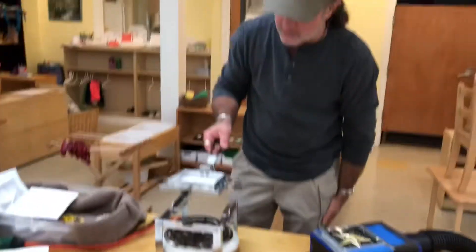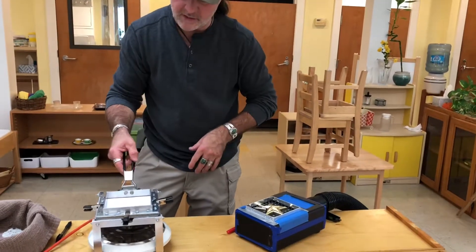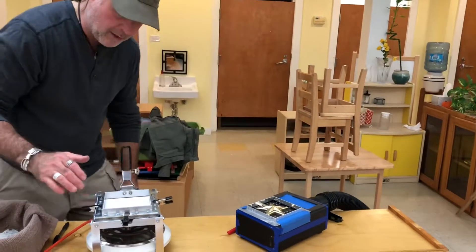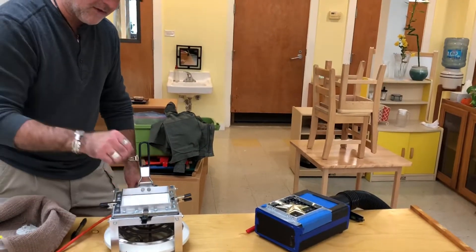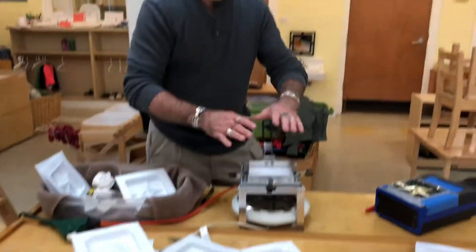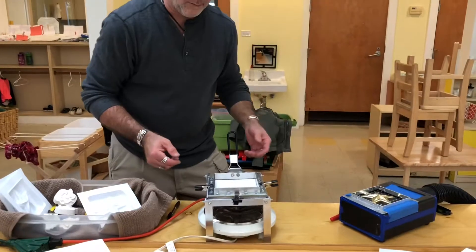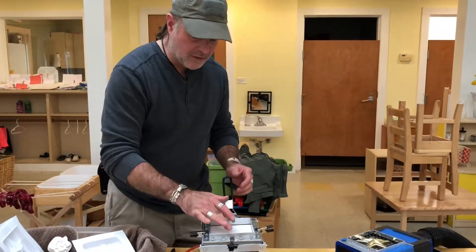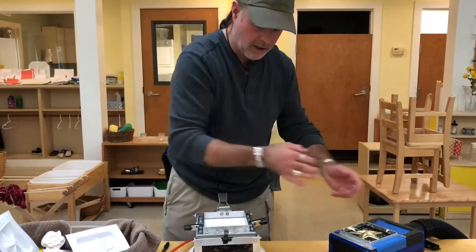Here we go — we're going to set this on here and heat it for about 32 to 33 seconds, somewhere around there. I don't have a timer on me, so I'm just going to wait until I feel like it's the right temperature. You want the polystyrene to get kind of soggy and sink down just a little bit below the form — not too far. If it gets too thin and too hot, it will actually rip or tear when you draw a vacuum.